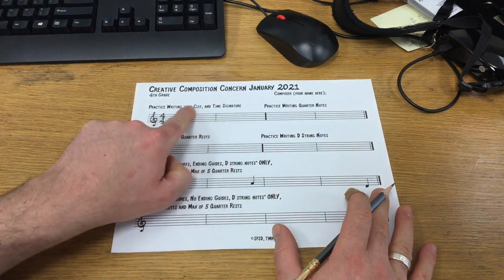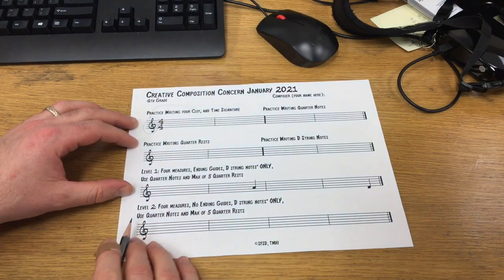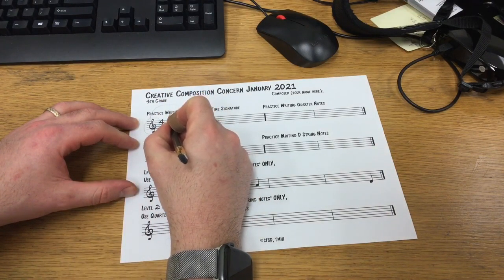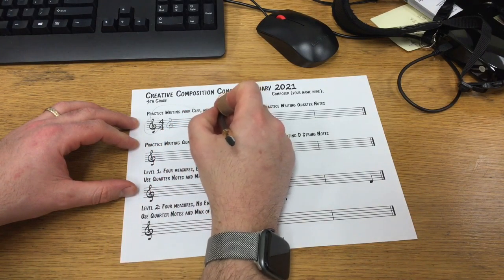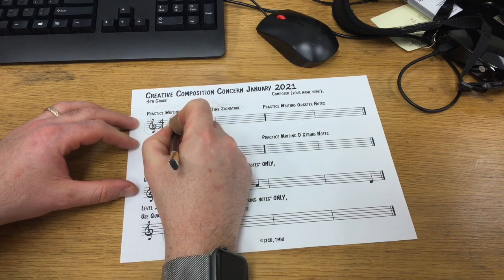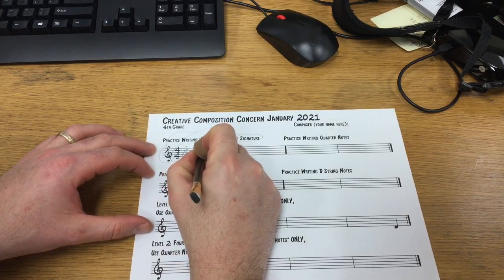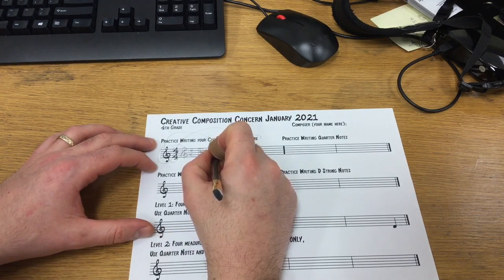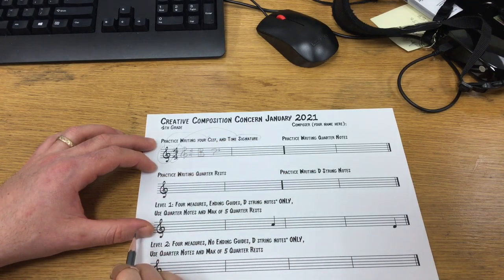First step: practice writing your clef. If you're a violin player, your clef starts with a straight line, then a small loop, then a big circle — and that's your clef. Your time signature is 4-4, just writing the number 4 and then 4. If you're a viola player, that's two lines and then make a 3 — that's your viola clef symbol. For cello players, it's kind of like drawing a question mark, with two dots.